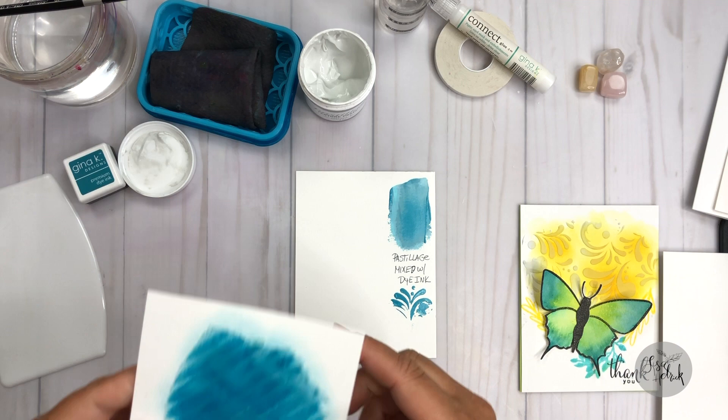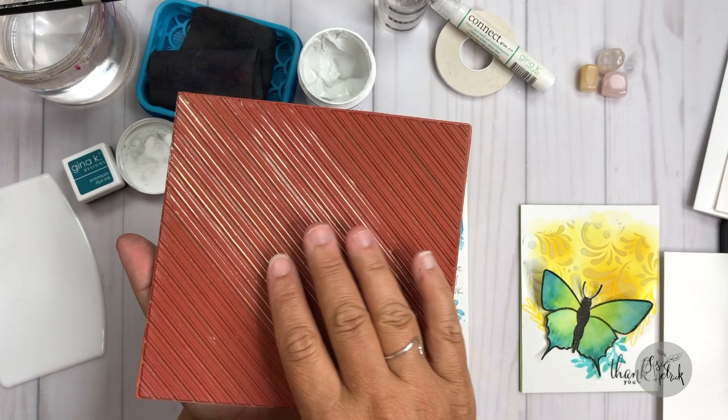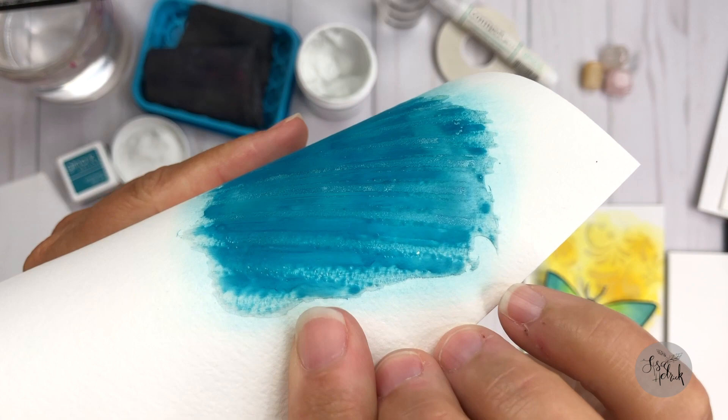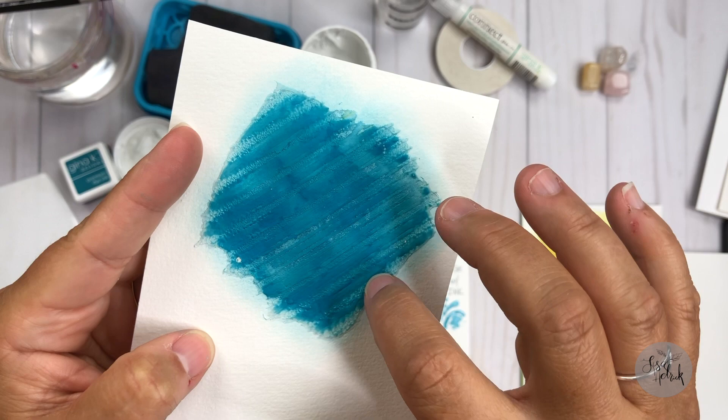Here is a super fun little experiment I did. You see those ridges in the pastillage? I took the spatula and put a bunch of pastillage down onto the paper. Then I took the wonderful diagonal stripes stamp set from Gina K and stamped right into the pastillage — able to create that texture, those crevices from the diagonal stripe. Then I took my blender brush with just a little bit of tranquil teal and added some color to it. Okay, so we're going to go ahead and get started with creating the base of the card design.